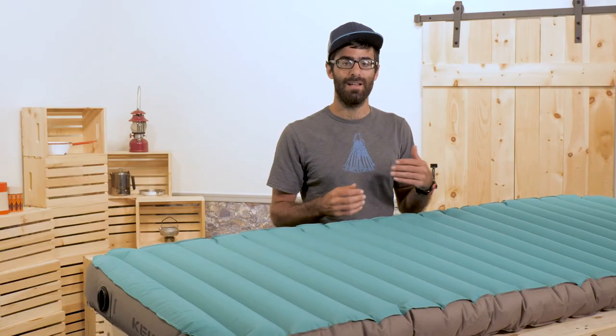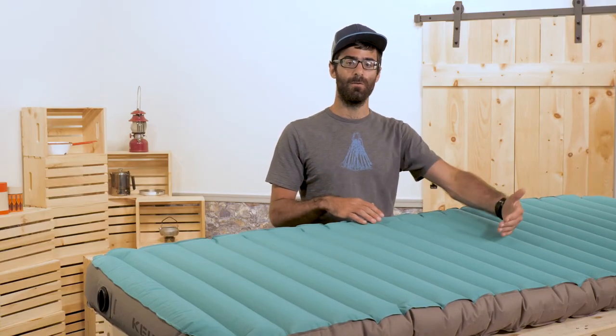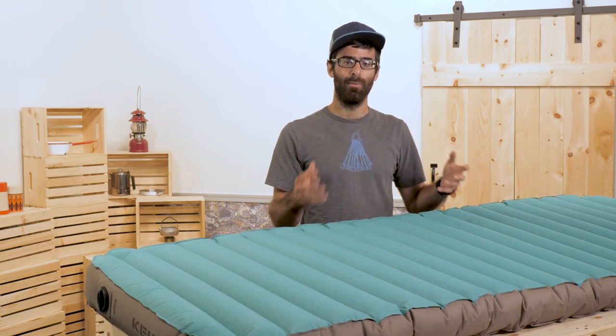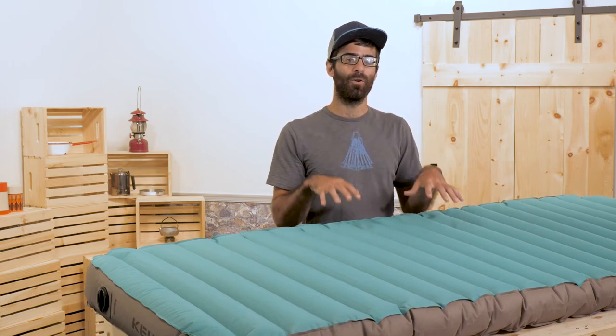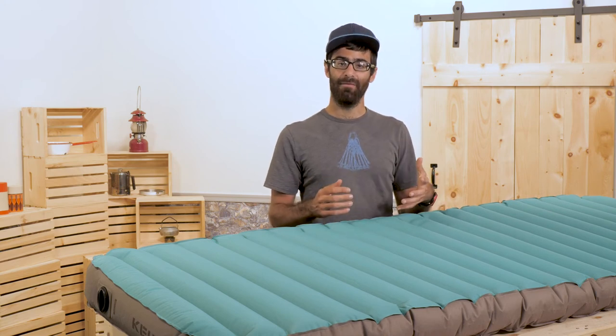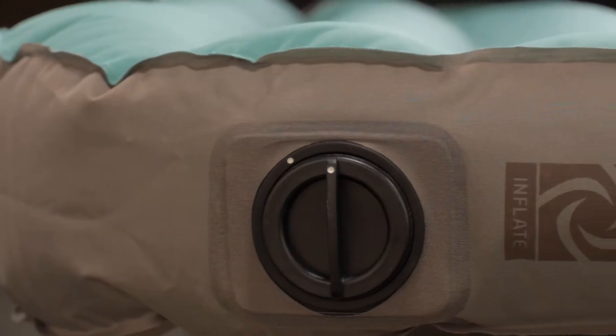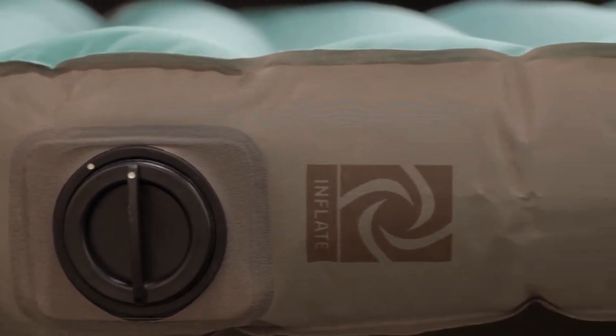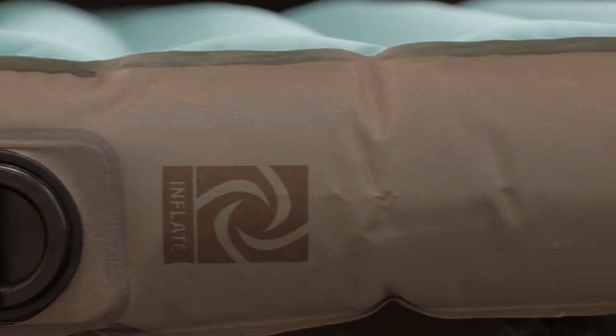The way that Kelty has constructed these baffles creates a pretty stable surface as well. Instead of a typical air mattress where if you move, the air rushes to the other side and it gets really awkward and bubbled, this True Comfort pad will feel much more evenly balanced. On top of that, the sidewalls are three-dimensional, so they don't taper off and you get a much more usable sleeping surface all the way up to the edges.